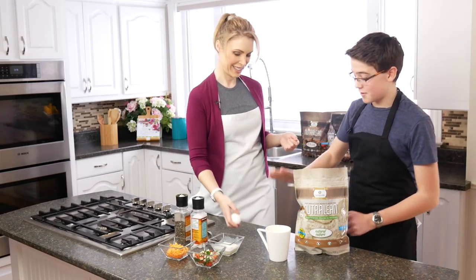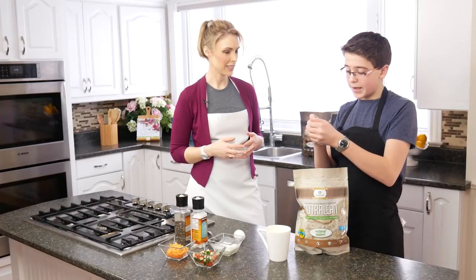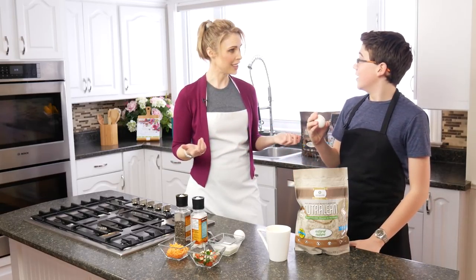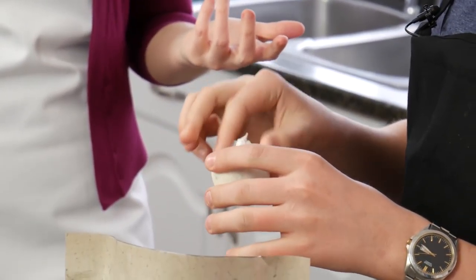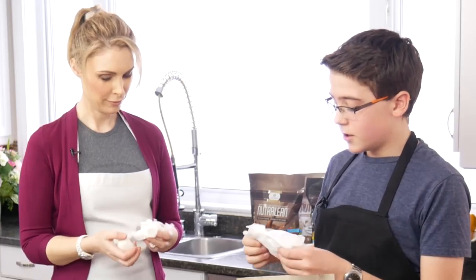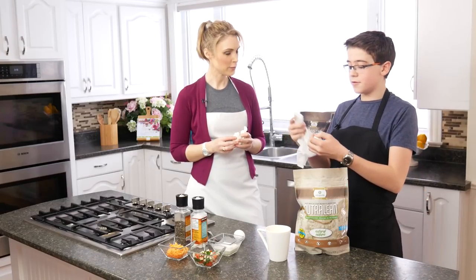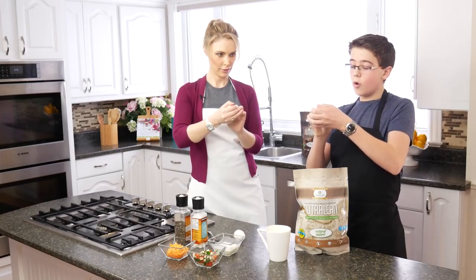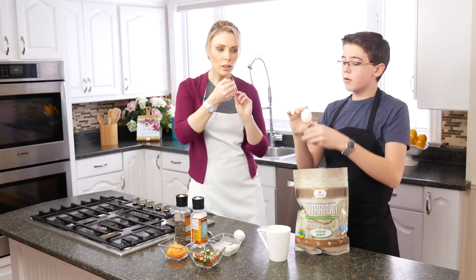Oh crap, I've only got one egg — this happens to me all the time! So Jeremy shows us a really easy trick: he takes a napkin, stuffs it into a little ball in his hand, gives it a little blow, and it changes into an egg. The secret is just a hole in the back of the egg, so you can't actually cook with this one. But if you want to cook with a fake egg, you hide a napkin in your hand, then stuff it into that little hole in the back.